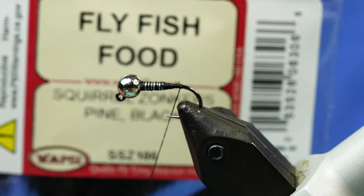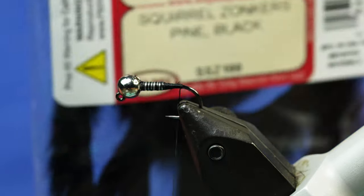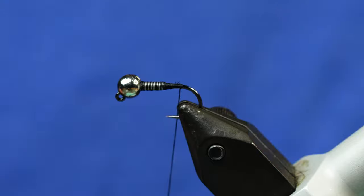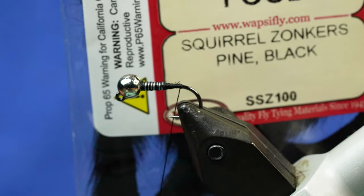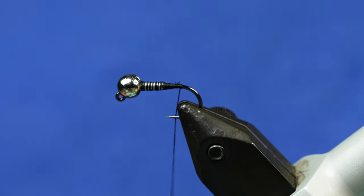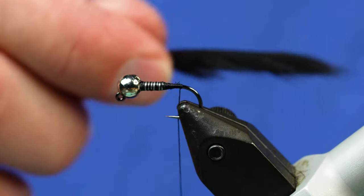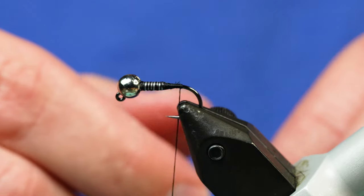Next up we're going to add some Pine Squirrel Zonker strips in black — the micro size or standard size both seem to work. It doesn't make a heck of a lot of difference. If you're tying really small, 14s or 12s, you might want the micro; for 8s, 10s, and 6s probably the standard, but you can make all of them work. The micro would have a little bit thinner cut to it, but not much.